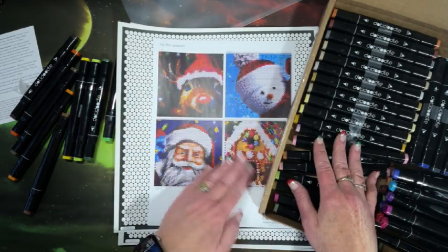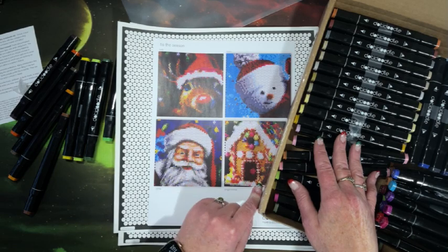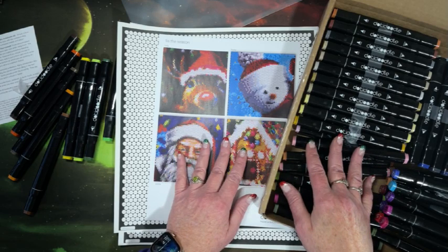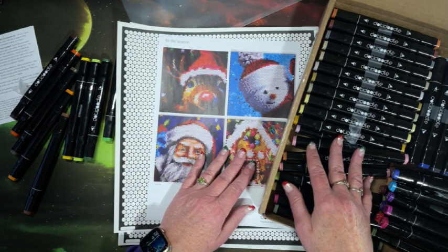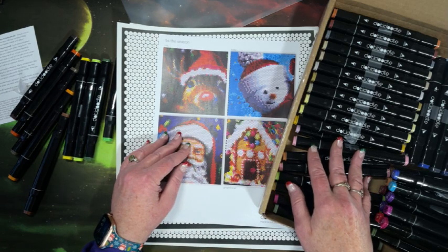I'm looking forward to the coloring chat and coloring on this particular one. Thank you so much for watching this video — I hope you enjoyed seeing the newer item that Dottie Doodle came out with. If you did enjoy this, please hit that thumbs up button on your way out. Leave any comments, questions, or concerns down in the comments section below — I will answer them to the best of my ability. If you're not already subscribed, please consider doing so. I hope everybody's having a fantastic day. I'll see you in my next video, and as always, happy coloring. Bye, guys.